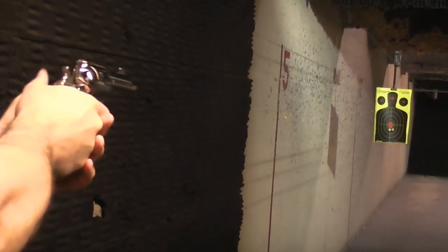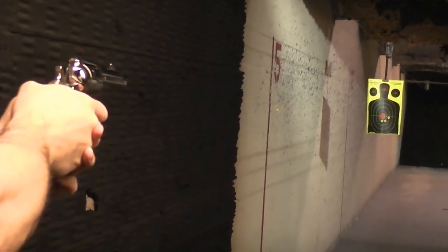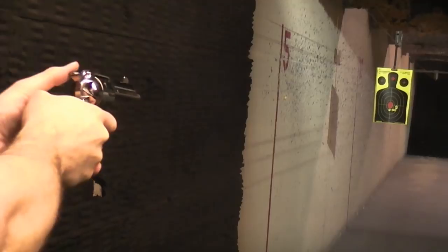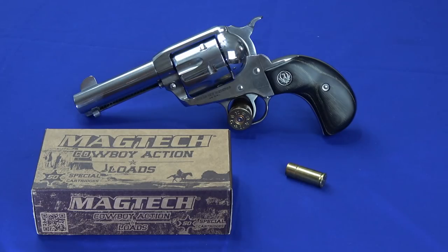Hello everybody, this is Hammer Strucker here. Today I've got an interesting revolver on the table. It's a Ruger Vaquero chambered in .45 Long Colt, and this happens to be the Talo edition.